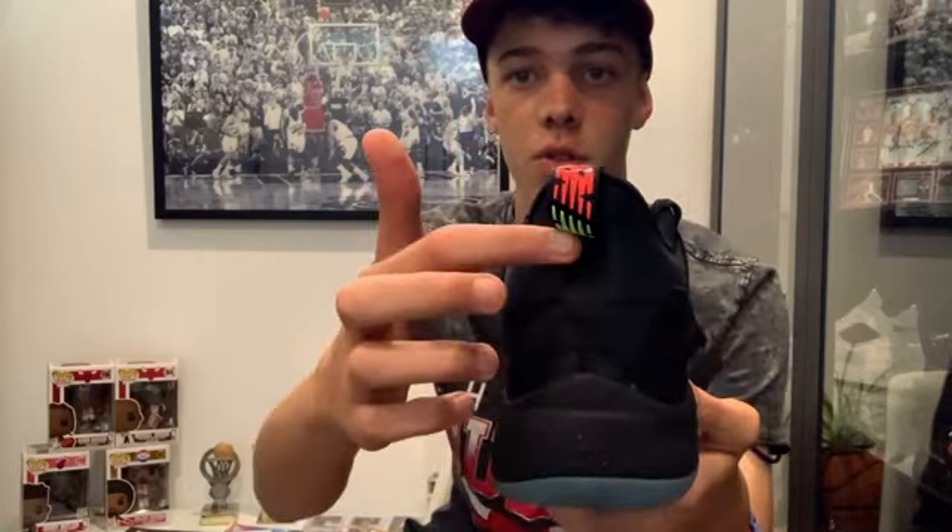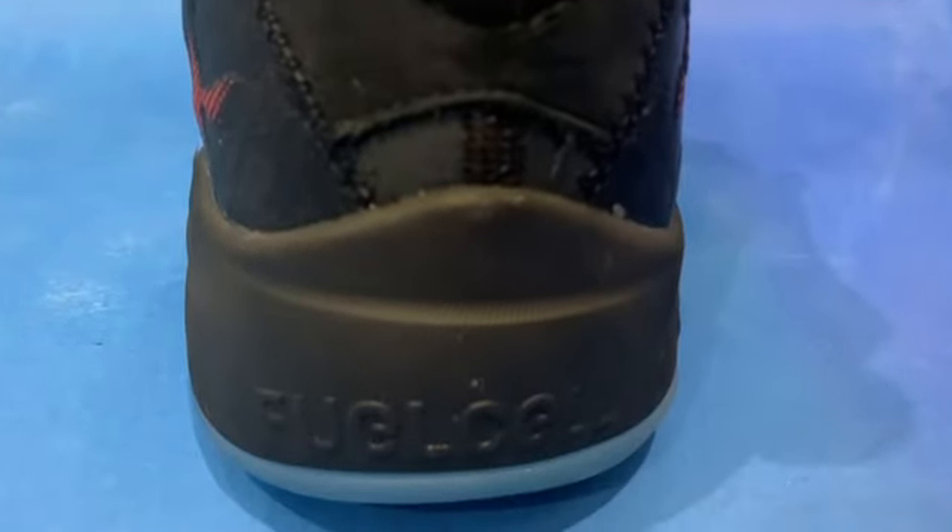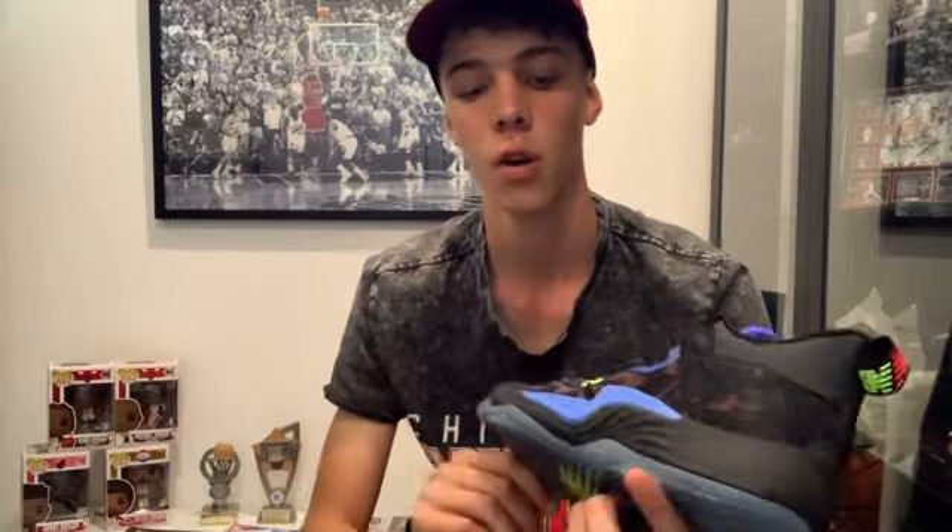The back of the sneaker is not anything special — it's just a little pull strap with the New Balance logo on it. On the midsole, you can see the FuelCell writing. If I had to put it in Nike terms, I would say it's a bit like Cushlon. The FuelCell midsole, I do like.